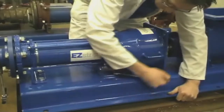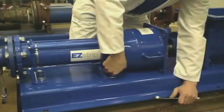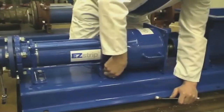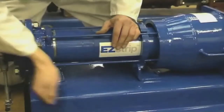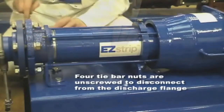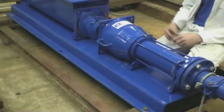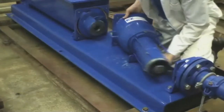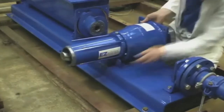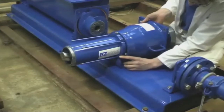Two bolts connecting the middle support are then removed. The feed chamber, along with the rotor and stator, are then turned into position to facilitate rotor removal.